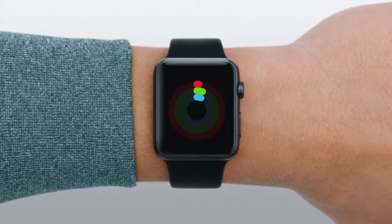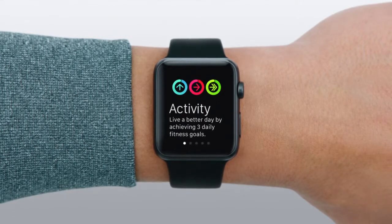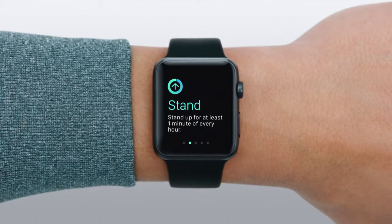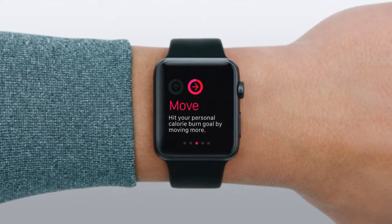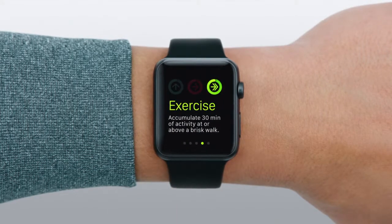The first time you open the Activity app, you can learn how it can help you live a better day by achieving three daily fitness goals: stand up for at least one minute of every hour, hit your personal calorie burn goal by moving more, and accumulate 30 minutes of activity at or above a brisk walk.